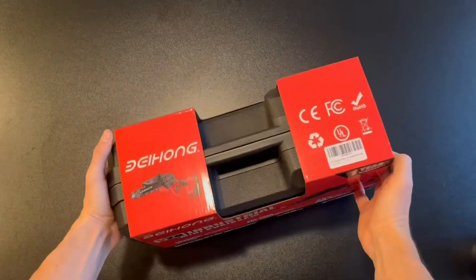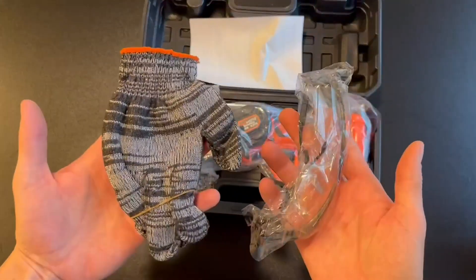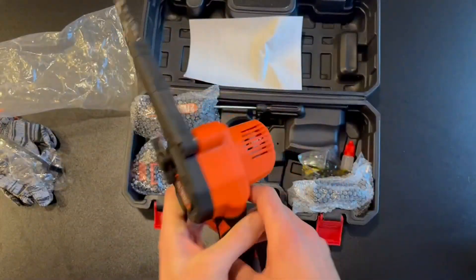This is a quick unboxing and demonstration of this awesome mini 6-inch cordless chainsaw. It comes with everything you need: safety gloves, safety glasses, and the actual chainsaw itself, which is very portable, lightweight, and easy to use.